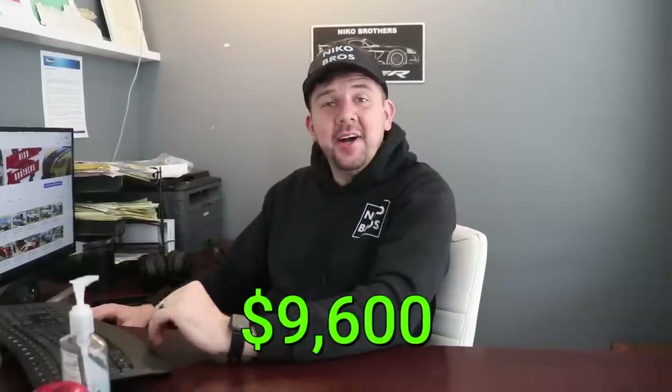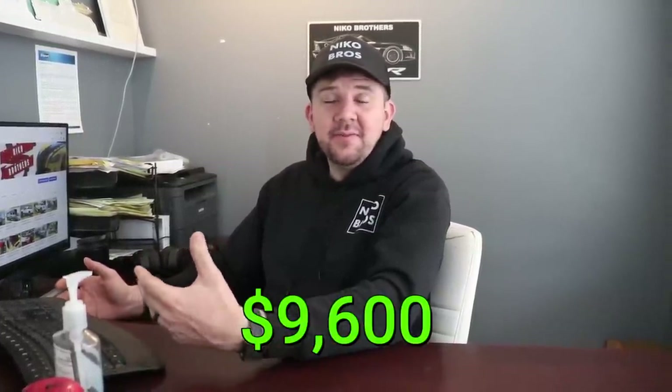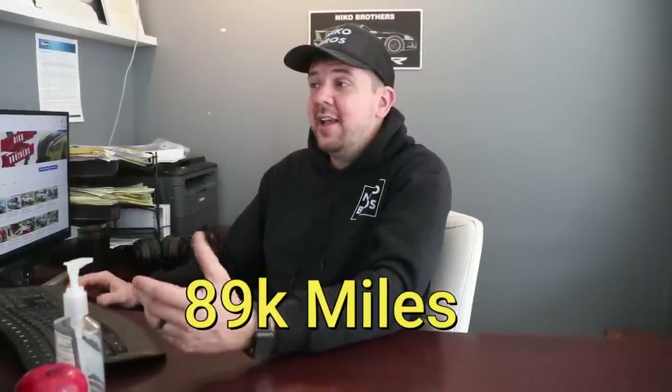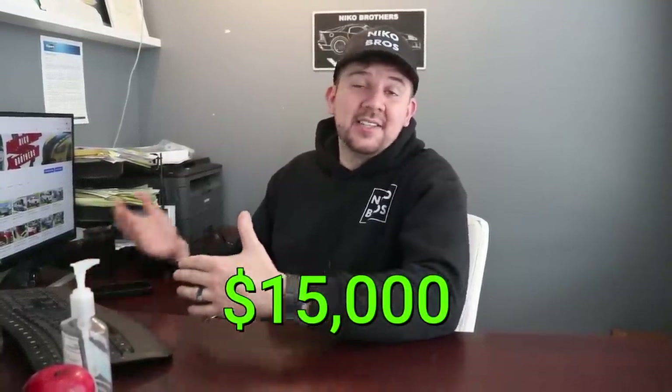We're back in the office — let's talk about the numbers. Our 2013 Ram, we have about $9,600 in it, including parts and everything. I think it was a pretty good deal for 89,000 miles and it turned out pretty clean. Looking on Facebook Marketplace, they sell for about $15,000 with a salvage title locally. That gives you a baseline for how much we could sell it for. I still haven't sold it — still going to test drive it and make sure everything's good.